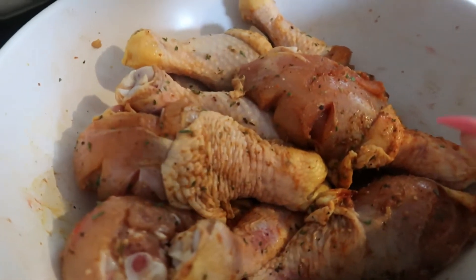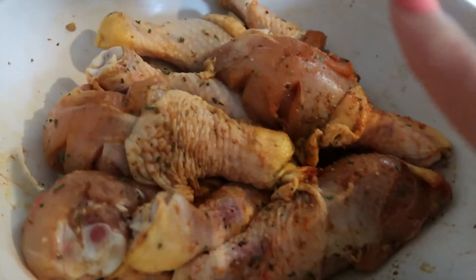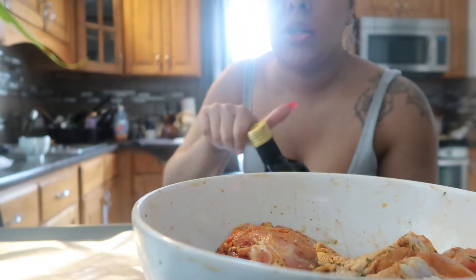I seasoned these up yesterday. I just need to put some olive oil on it, shake it up. I just want to stick this inside the stove so I can start cooking.